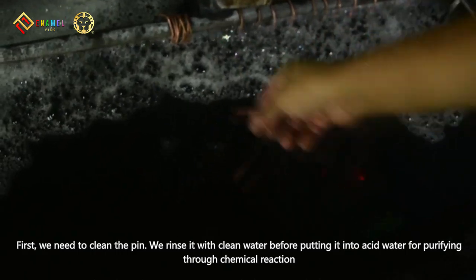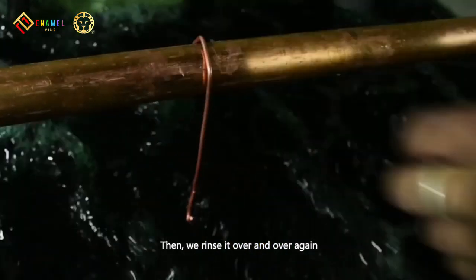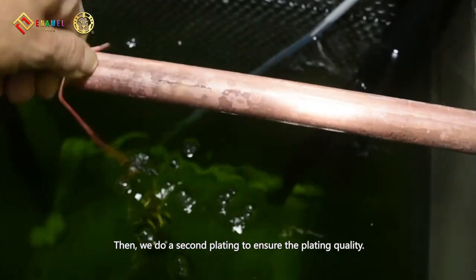First, we need to clean the pin. We rinse it with clean water before putting it into acid water for purifying through chemical reaction. Then, we rinse it over and over again. We sink it into the plating trove for copper plating and rinse after the first plating. Then, we do a second plating to ensure the plating quality.